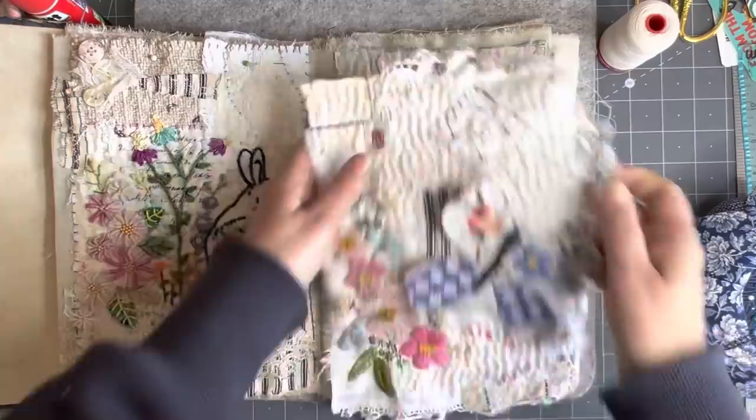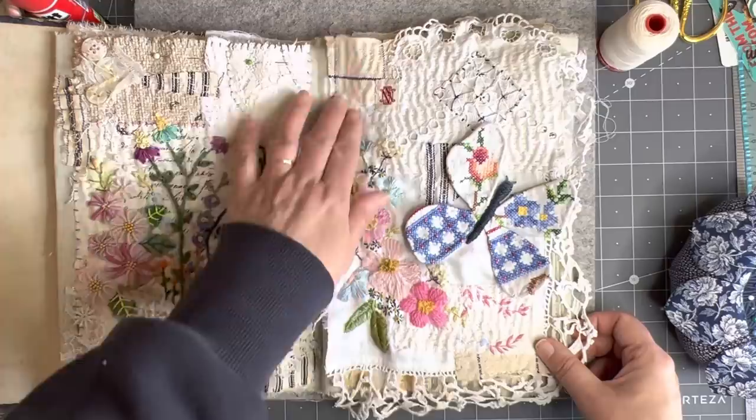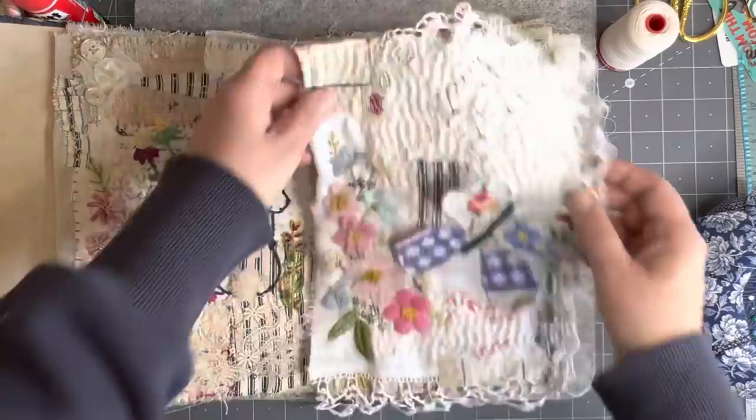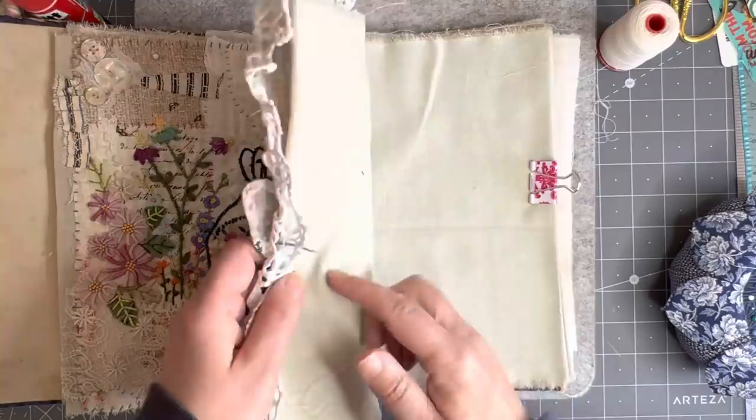I'm wondering what these two pages would look like together — they would look really nice together, wouldn't they? I could switch it up. Yes, I'm going to move them. I'm glad I didn't stitch that one down. I'm going to put this one on this page because I like them together as far as the colors go, and I'm going to move the other one onto the next page. When you close it you're going to have that little bit of lace hanging out.